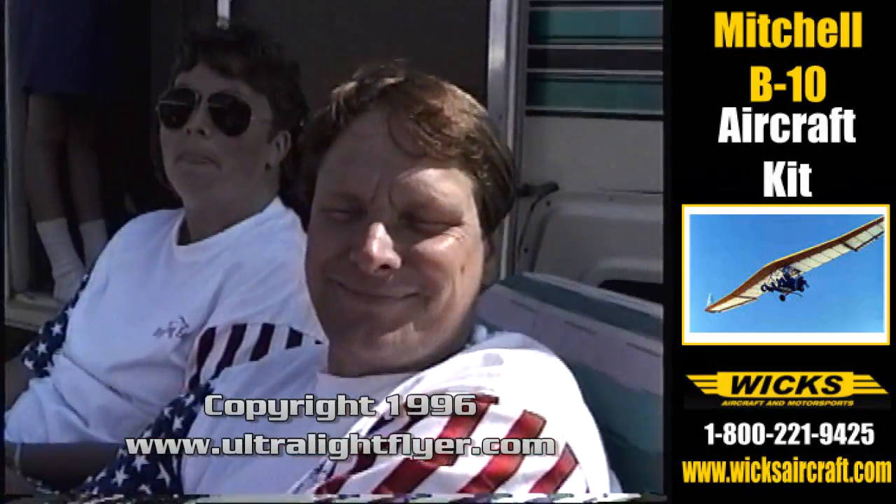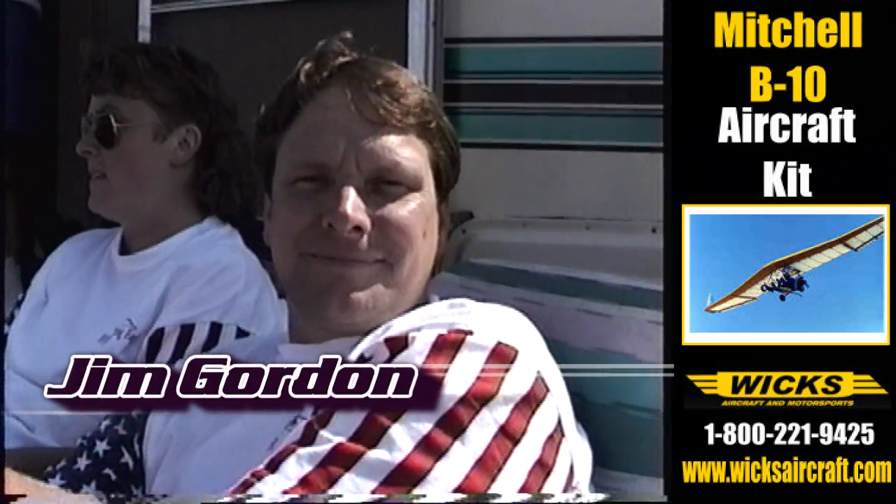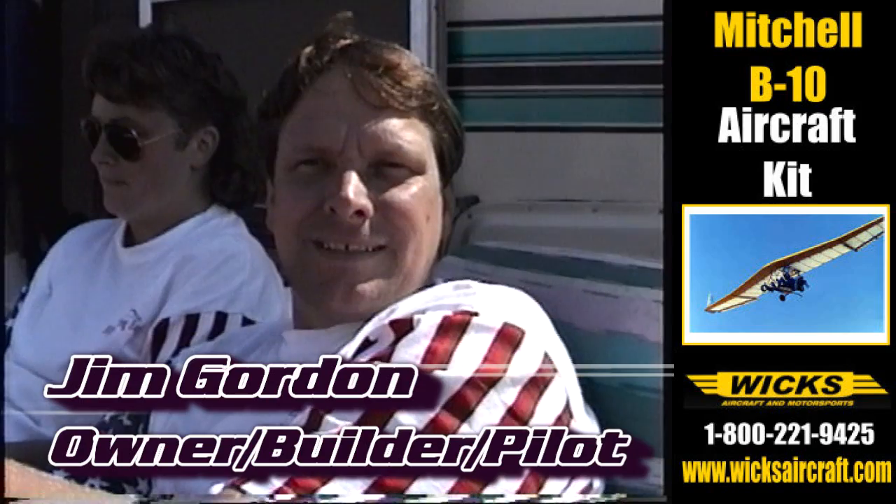Jim, I saw this little jet airplane down at Lakeland, Florida, and I was quite impressed with the performance. Where did the idea come to put a jet engine on a Mitchell wing?